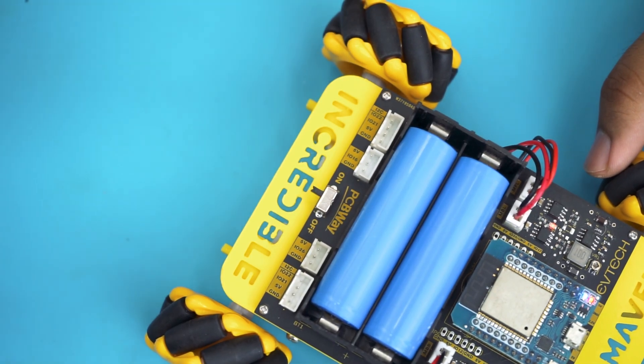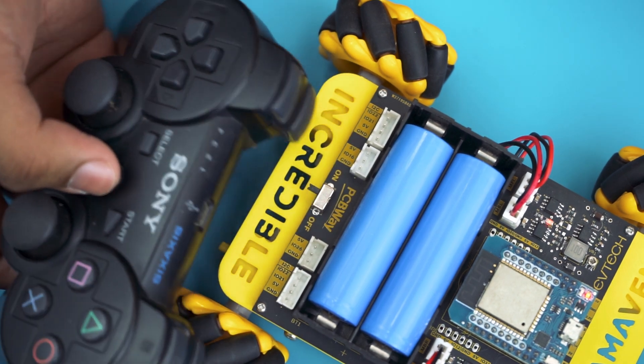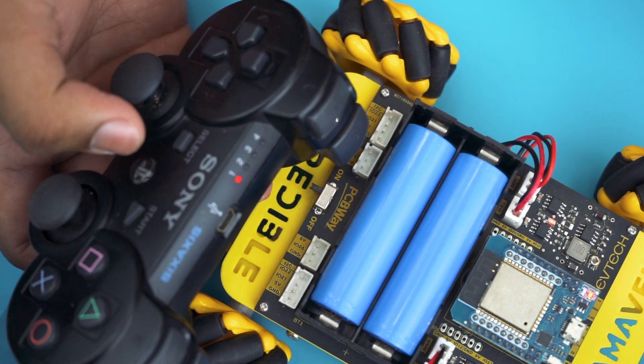It's demo time! Don't forget to switch on your robot. Also, don't forget to switch on your PS3 controller. Wait for it to pair, and there you have it — the project is completed! It's time to sit back and enjoy the fruit of your labor!